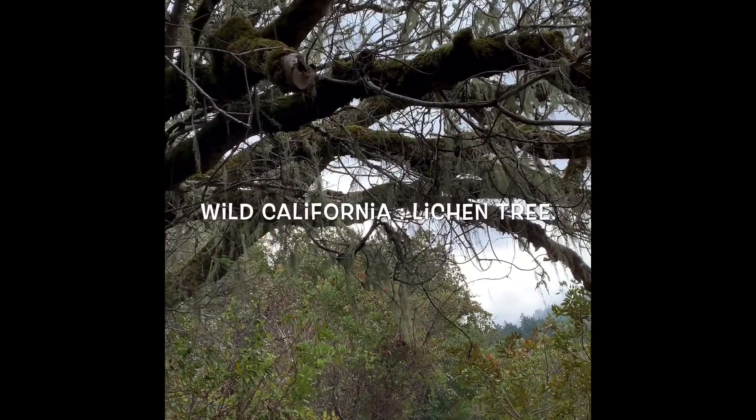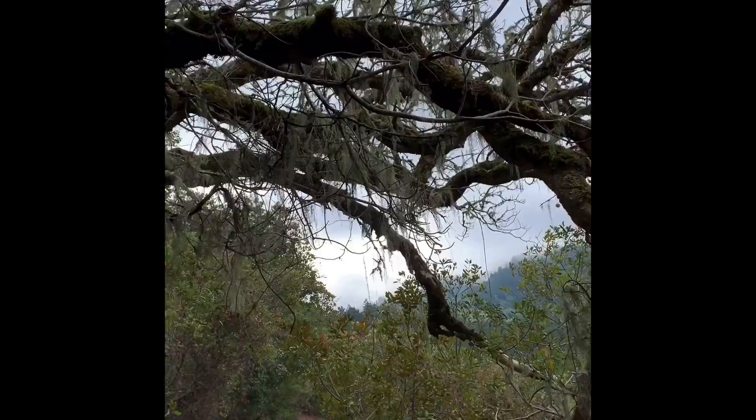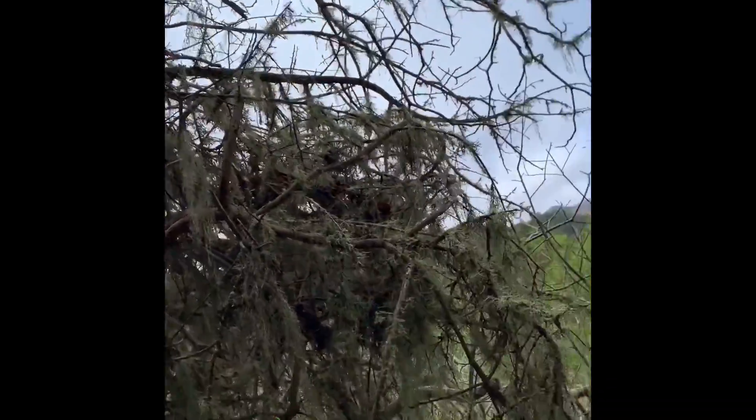Look at all of that whitish stuff on the tree. That, believe it or not, is lichen. There is so much lichen on this tree.